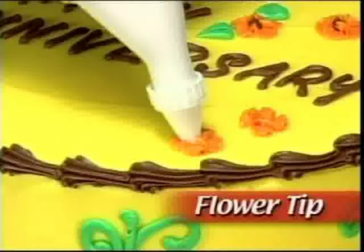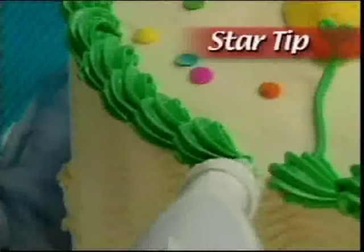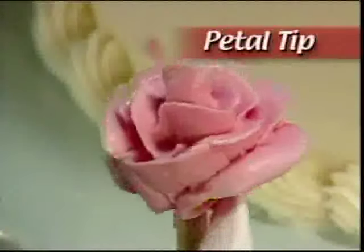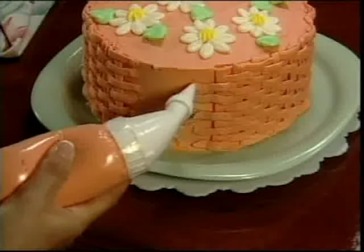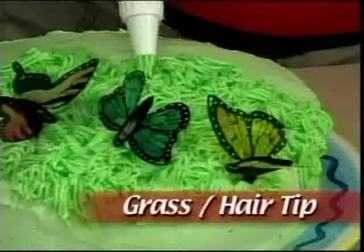Choose the flower tip to cover your cake with beautiful flowers like this. The star tip to make striking shell borders or braided ropes. Or the petal tip to create elegant roses. Imagine being able to create gorgeous accents like this — it's so easy you can make these accents with one hand. There's even a grass hair tip for unusual novelty cakes.